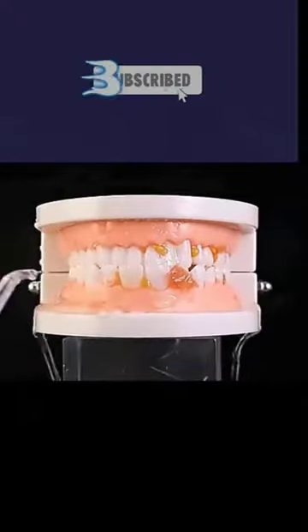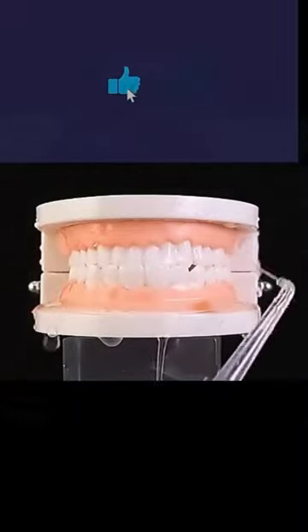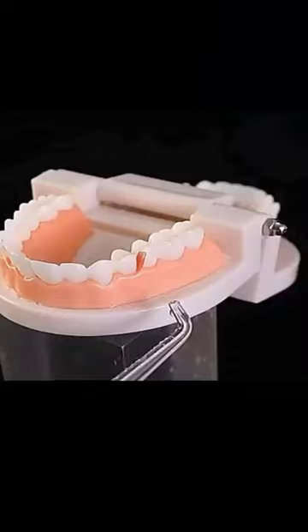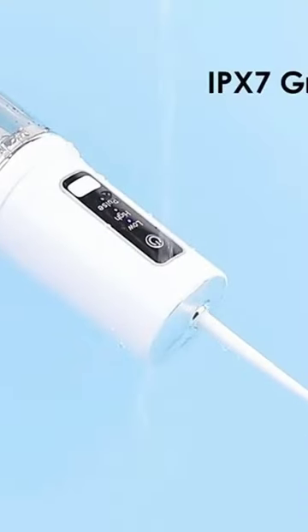The 0.6mm fine water flow can penetrate deep into the gap between teeth, easily take away bacteria and food residues, and bring you a comfortable and clean feeling.